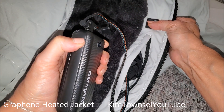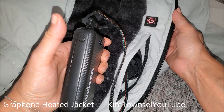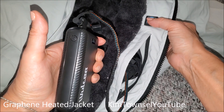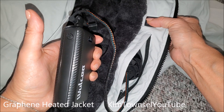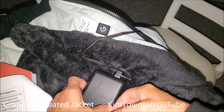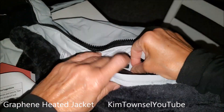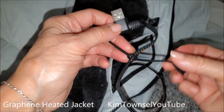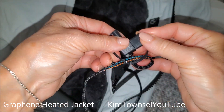In the box we have a power bank, some instructions, and here's the jacket. It comes in a nice zippered bag and looks like it's very well made.